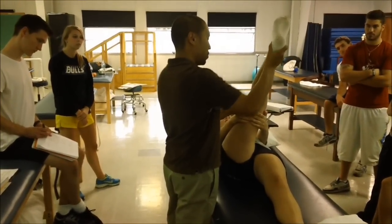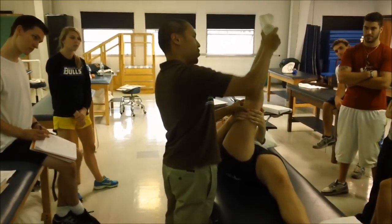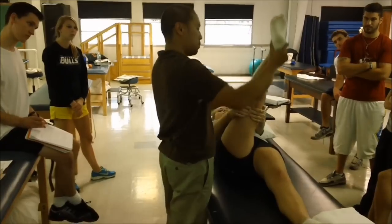Kick your heel up to the ceiling. Kick it up, relax. Dorsiflex more. Push, push, push. Draw the biggest possible arc. Push up.